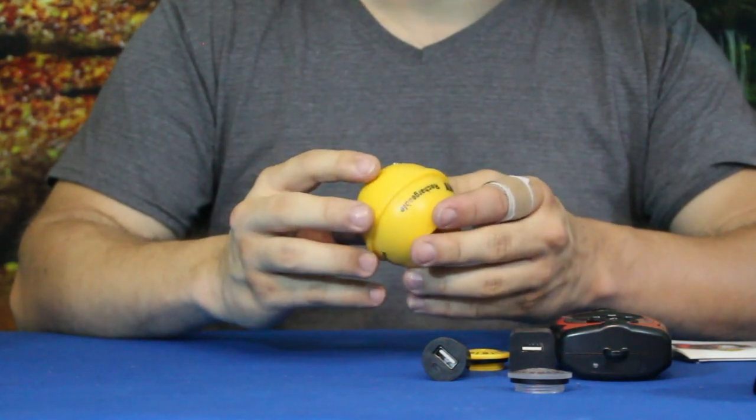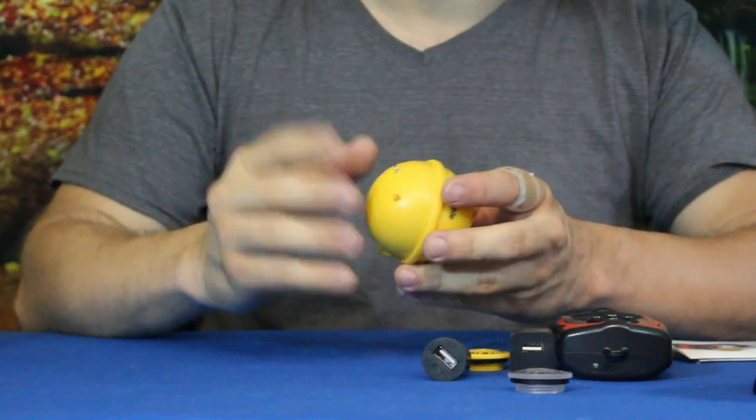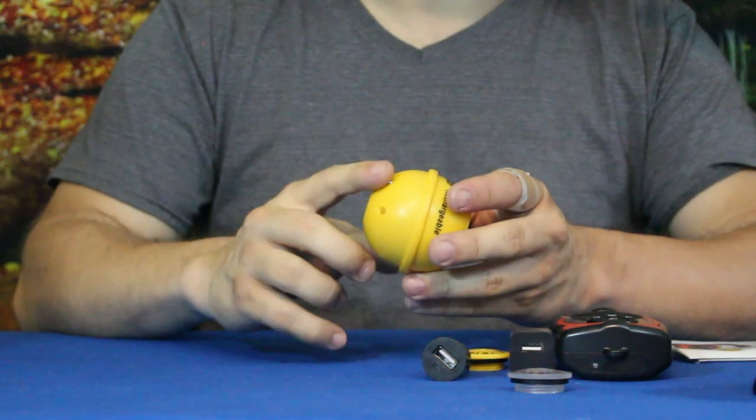The float has two little probe things which I believe are sensors to tell you water temperature. However, I did notice on the site that people complained it wasn't very accurate — if it was in the sun, it would register really high. That's definitely something to take into consideration.